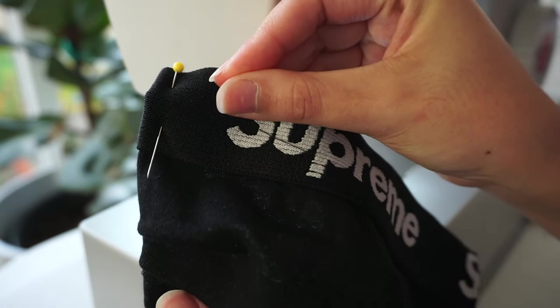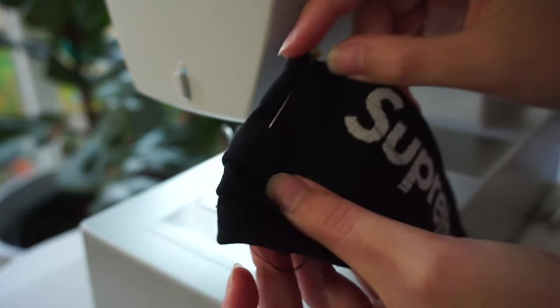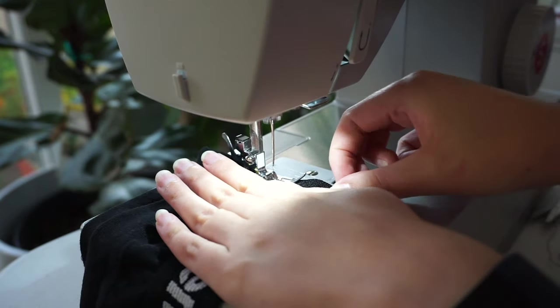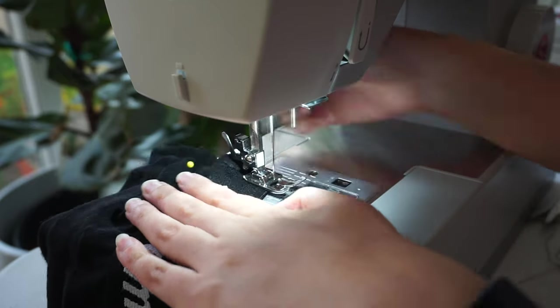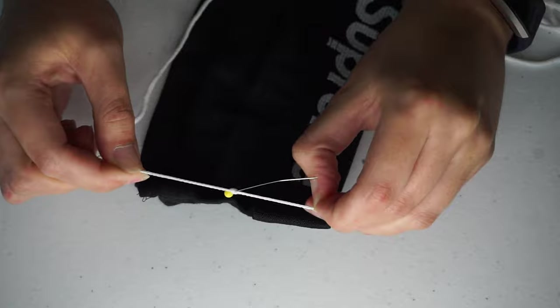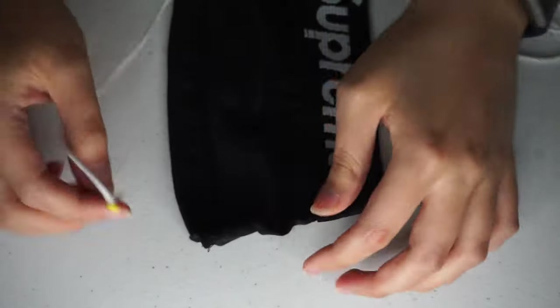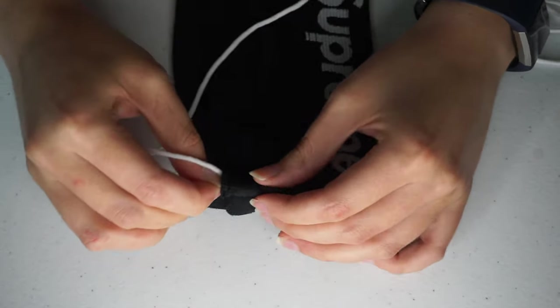Then fold the left and right edges under again to create the opening for the ear loop string — you don't need to sew this opening very wide. Take your elastic cord and tie it around a pin or safety pin so you can thread it through the side of the mask easily. I got this elastic cord off Amazon. Once it's threaded through, tie the ends together tightly in a knot and shimmy the cord around so the knot is hidden in the cloth part of the mask.